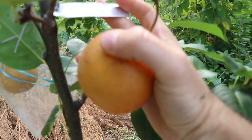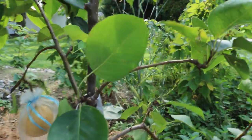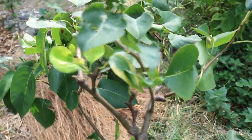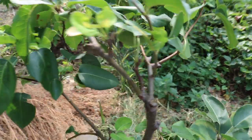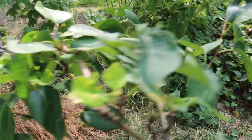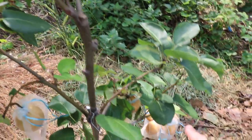This is the variety called Chojuro, and you can see this young tree really hasn't grown all that much at all this year. It did put out some new limbs but the growth has been so small because of this heavy fruit set.